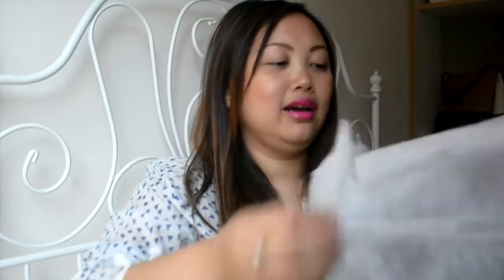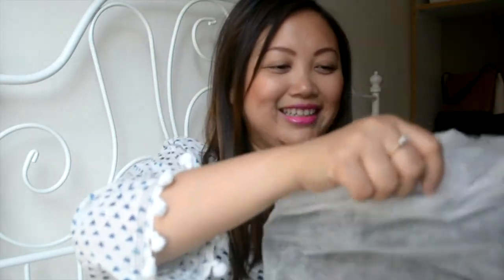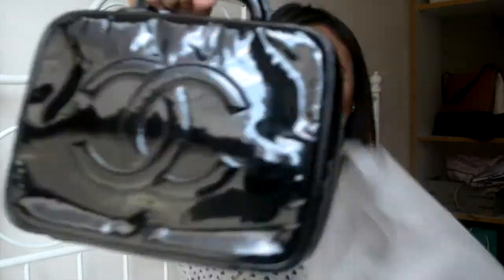It comes with a sort of dust bag because it doesn't come with the original dust bag. Are you ready? It's black — look at this! Oh my god, the vintage Chanel!